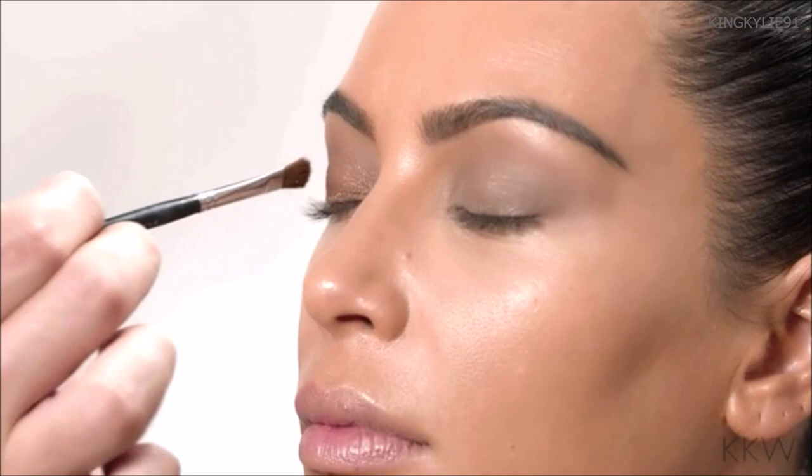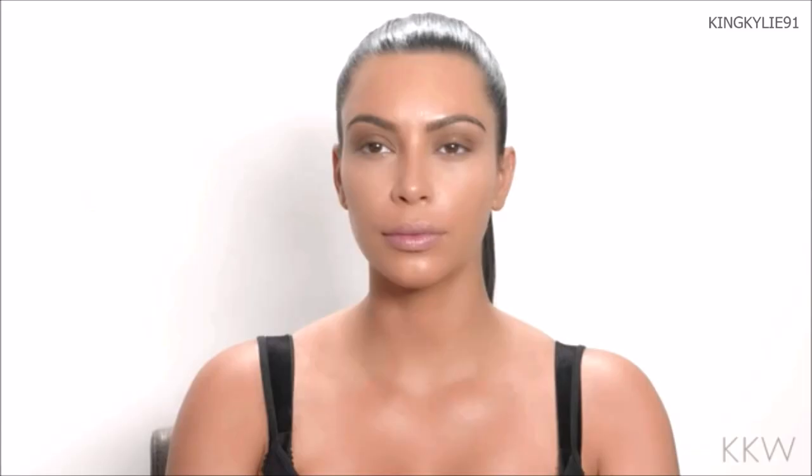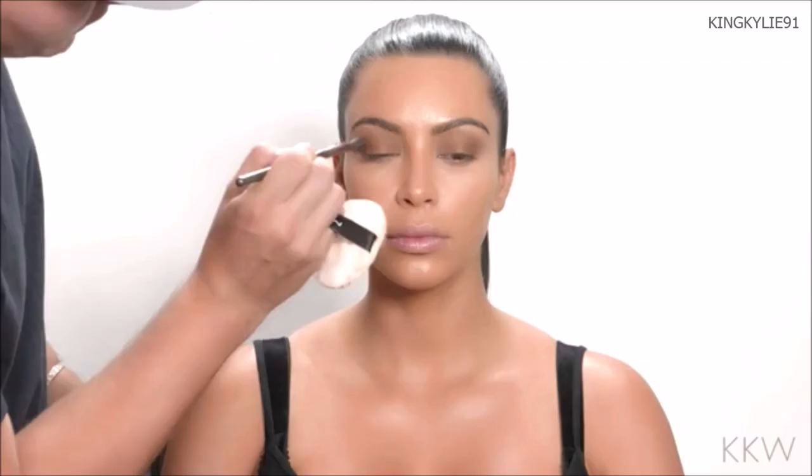To create this coppery, rich, warm color, I'm going to use Terracotta Baked Eye Color and apply it right over that cream shadow, all over the lid, not going too much into the crease. Then I'm taking another clean brush to blend that powder shadow together with the cream shadow, making sure there are no harsh lines.